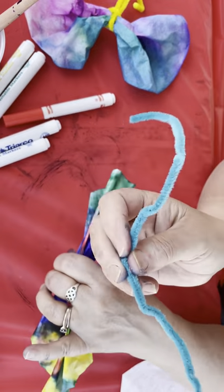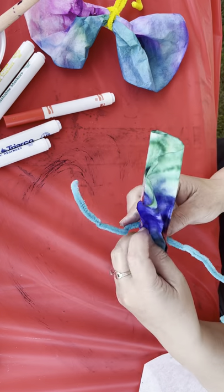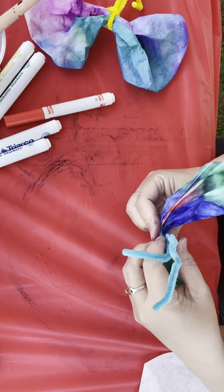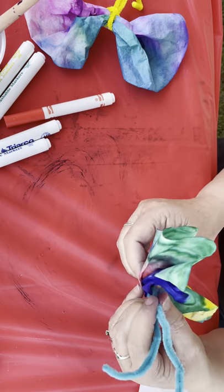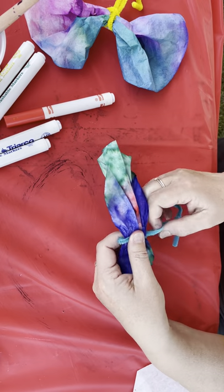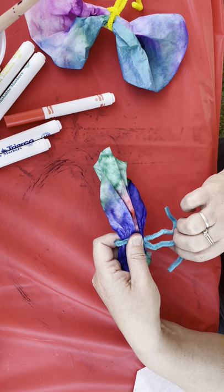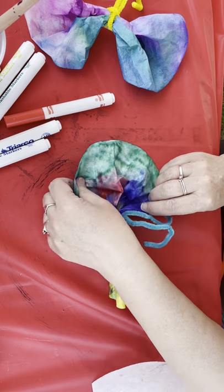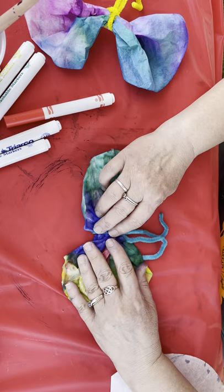And then you've got a pipe cleaner in there too, and this is going to become your antenna. The cool thing with the pipe cleaners is you can squeeze them — this is your butterfly body. I usually twist it a little bit, and then I make my antenna, and then you can spread it out.